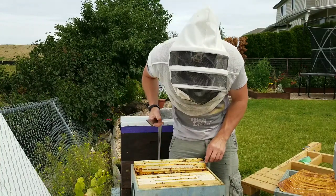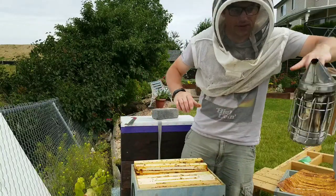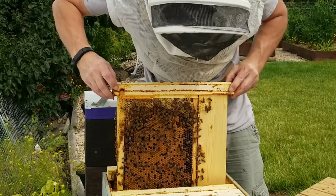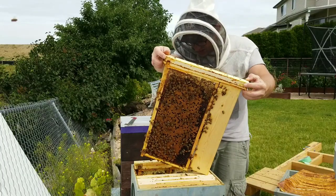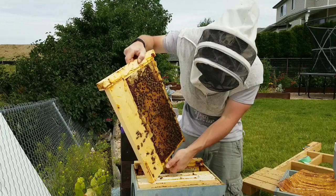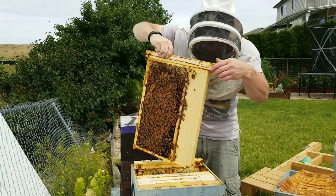And then this last couple — one is a deep conversion frame. Just a little smoke there. That one's all worker brood, all the way down. So this queen — it was two weeks ago that we were in here — and you can see on this side, all worker brood all the way down. So she's been really busy. This frame's kind of not centered there, which is one of the issues with these conversion frames. So that's good.